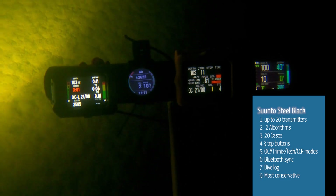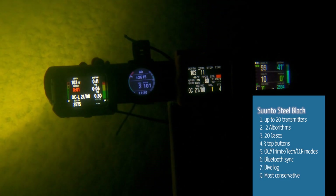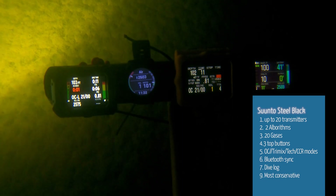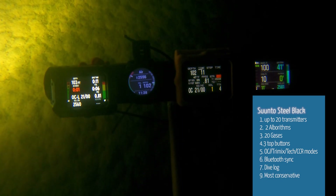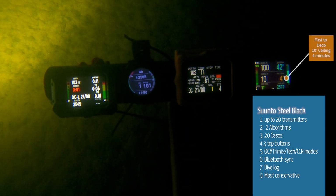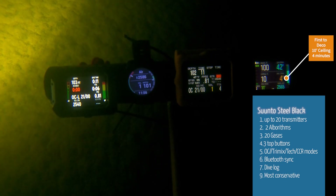As you can see, we're down to zero deco time on the Suunto. We still have a minute left on the Shearwater, a minute left on the Mark IIi, and a minute left on the Apex as well. So they're all within pretty close of each other.